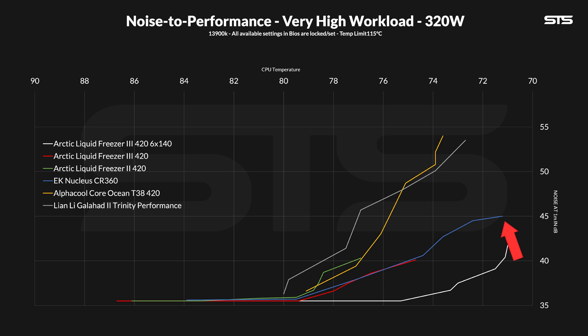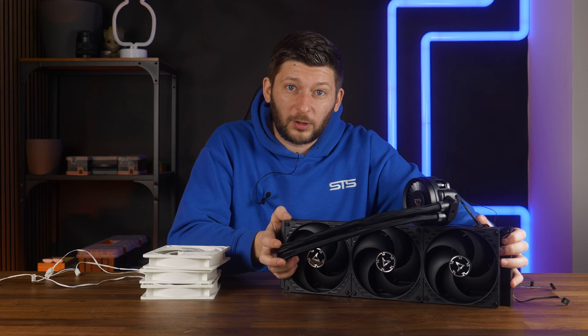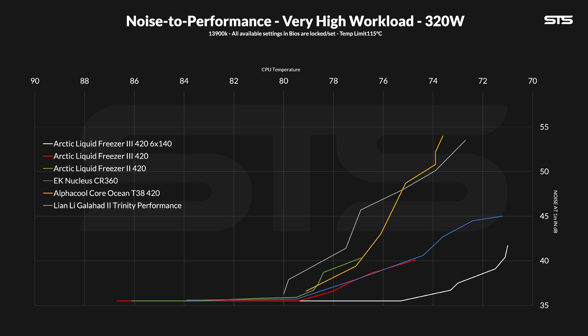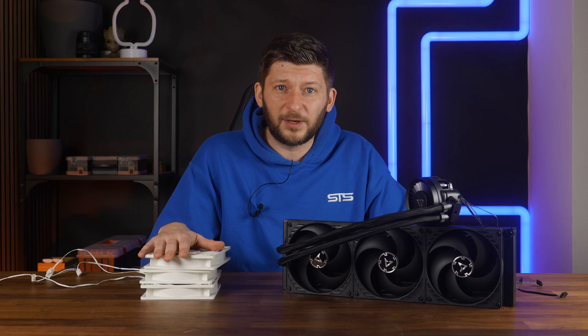If you lower the fan speed even slightly, you will get a significant loss in temperature. Basically, the thing is struggling to keep up and the fan is the last line of defense. On the other hand, if we take something like the Alpha Coolcore Ocean, you can turn the fan down making it a lot quieter but not really that much hotter. So the fan doesn't really do anything — in other words, the combo is done.